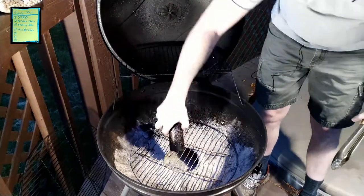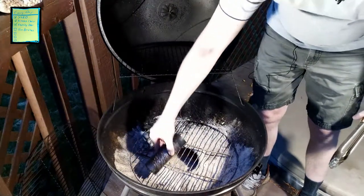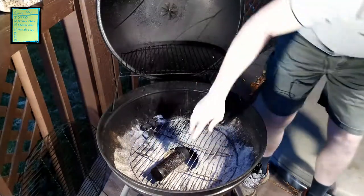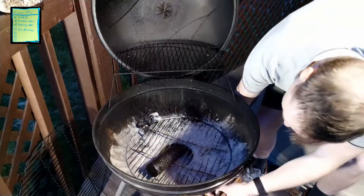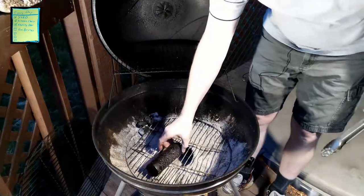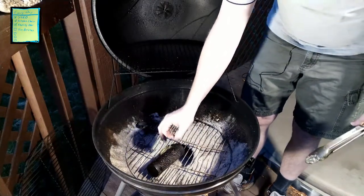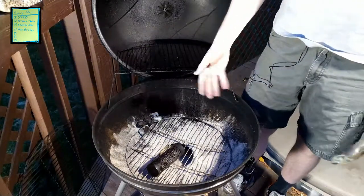The entire idea is that you light it up from the top down and then place the lit portion right over where the airflow comes in. For this kettle-type grill, you open up the airflow underneath, and that airflow is going to feed all the air these pellets need to smolder. This is a big difference from a pellet stove, where you're trying to get a flame and need a huge amount of airflow.